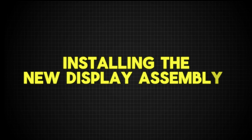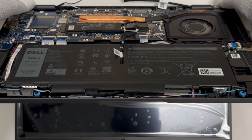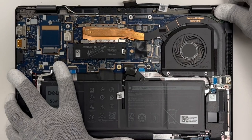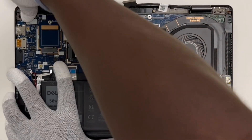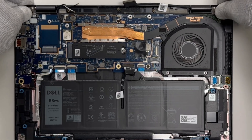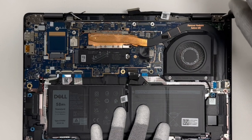Installing the new display assembly. With the old display removed, it's time to install the new one. Align the new display with the hinges and replace the screws. Make sure all screws are tightened properly to avoid any loose components.